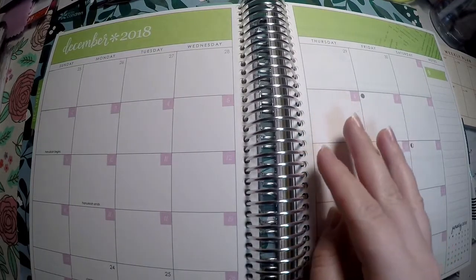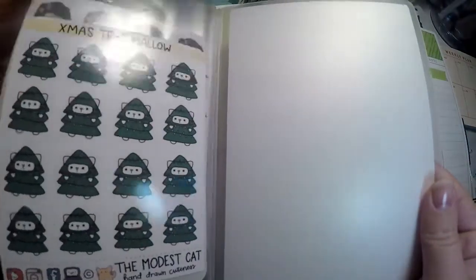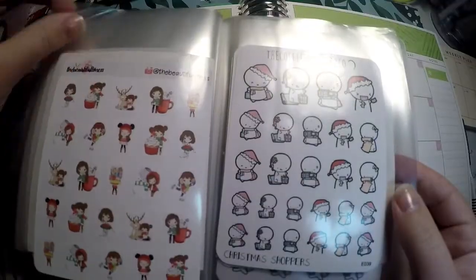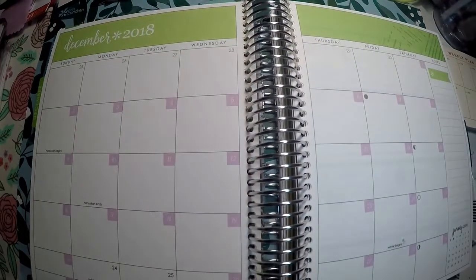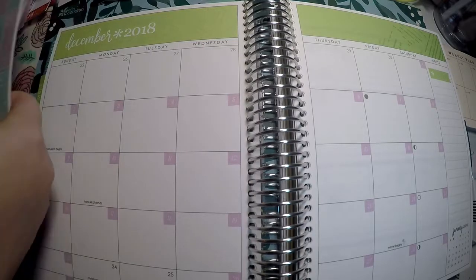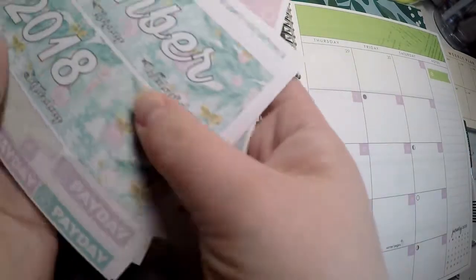I've got a few different kits I'm going to use and I've also pulled out this sticker book because I've got my seasonal stickers in it — all my holiday oriented stickers — and I might try to pull some of these in at the end. But first we'll go ahead and lay out our kit. I've already started laying out the date dots because that usually seems to be one of the most time consuming parts.